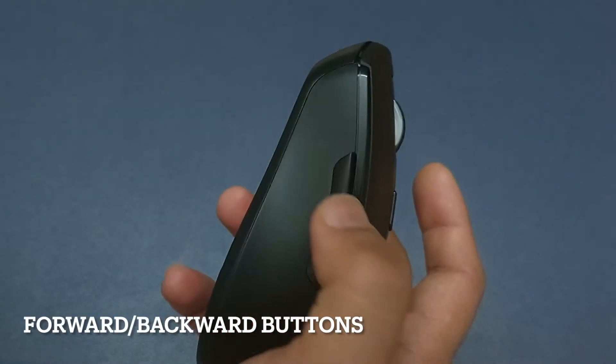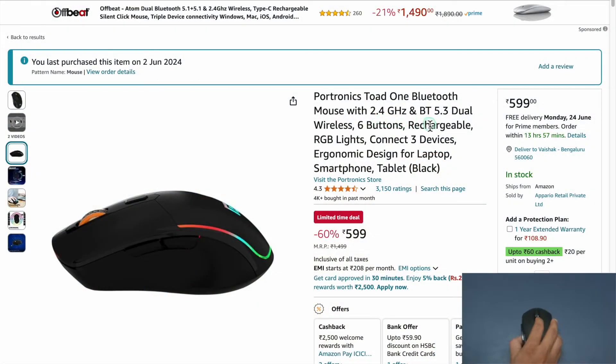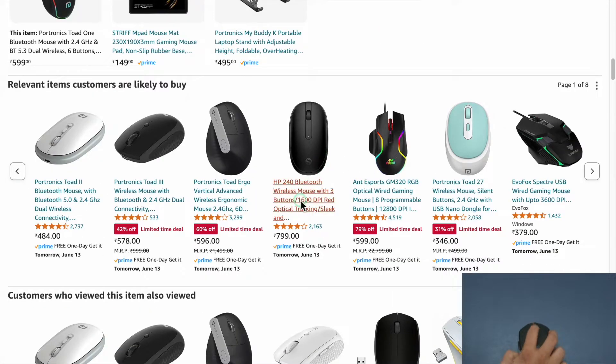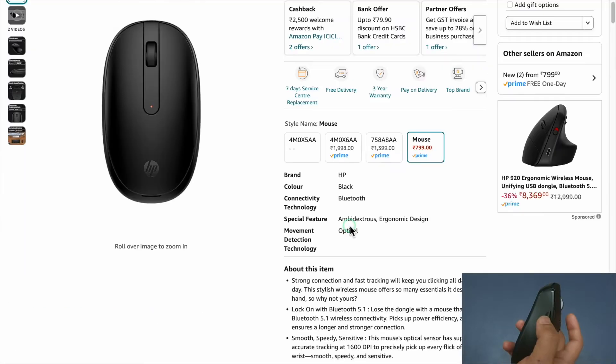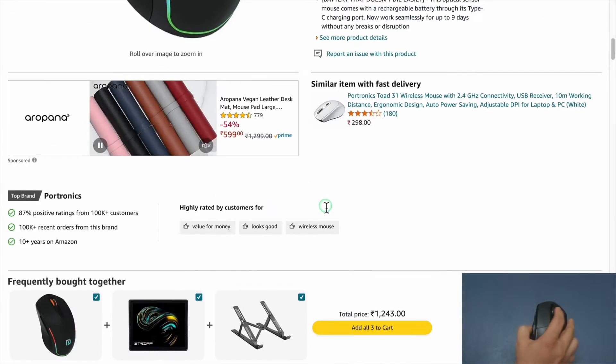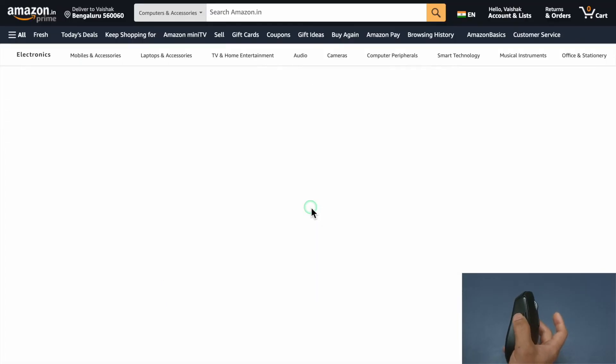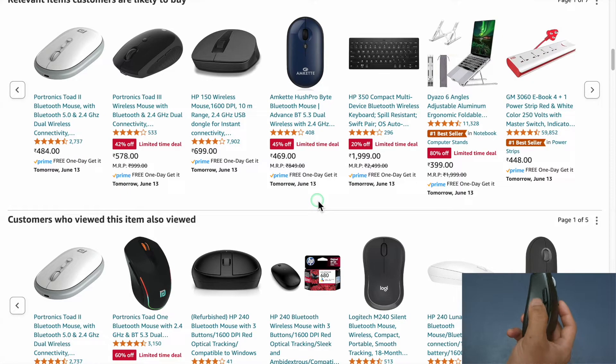Next are the forward and backward side buttons. Here I am on the Portronics product page. When I click on an HP mouse listing and then click the forward button, nothing happens. But when I click the back button it takes me back to the previous Portronics Mouse page. When I click the forward button again, it goes forward to the HP page. You can even customize the actions of the side buttons, which I will show you in a bit.